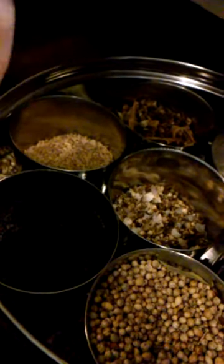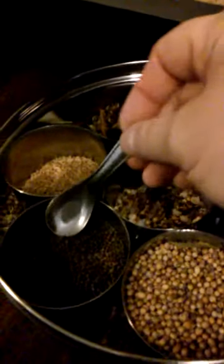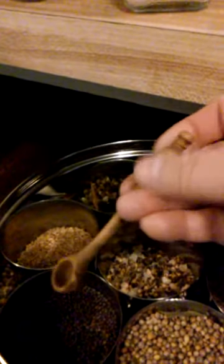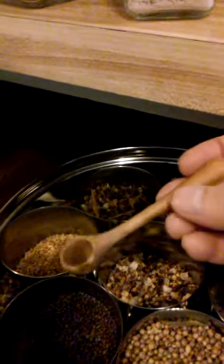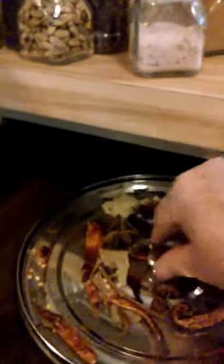Mustard seeds will pop like little popcorn. Some of these spices come with a spoon, but it's hard to control mustard seeds with a shallow spoon. I've been using this cute little hand-turned spoon my mom bought at Sturbridge Village — a colonial village where they reenact colonial days. It does a nice job of corralling those little mustard seeds. With a Dabba, you just put your lid on top. Beautiful storage — I'm so blessed to have that gift.